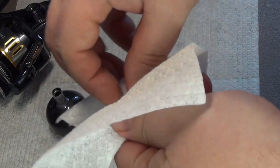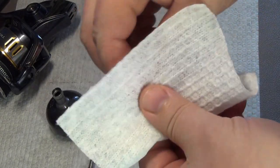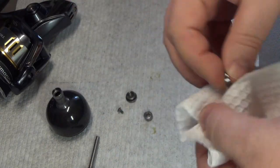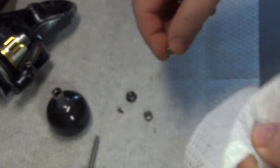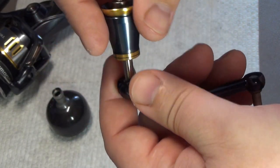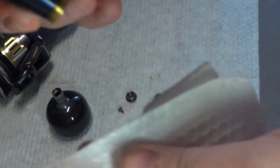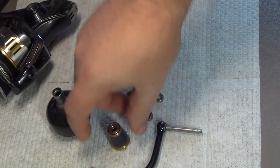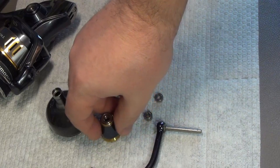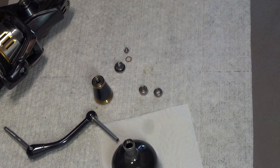I have no issues with the bearings in this unit. I just need to refresh the grease — it's already turned a greenish color, which is old grease. That's a normal thing. Nothing particularly special here, dear viewers — that's the whole construction of the handle and knob.